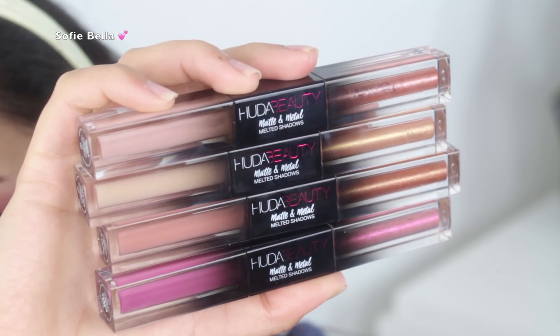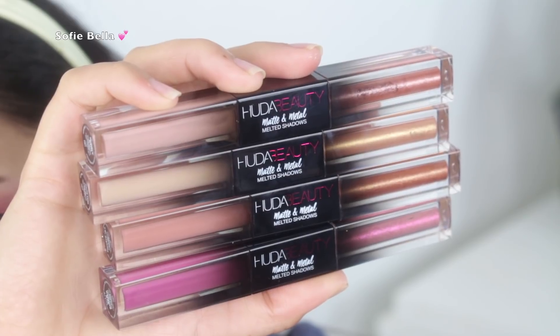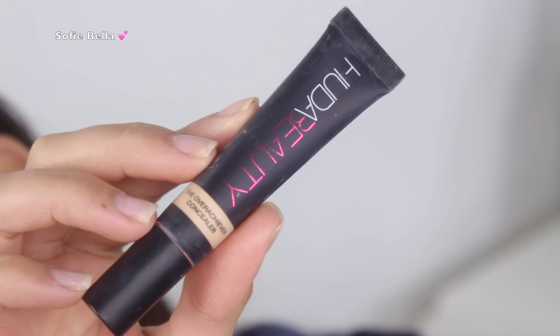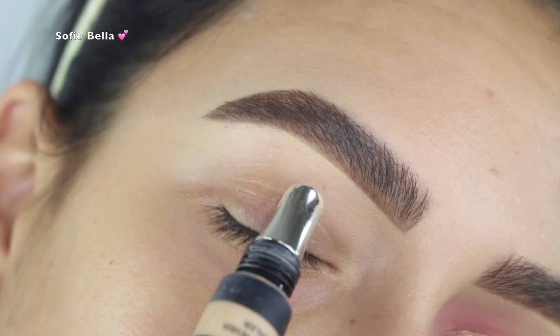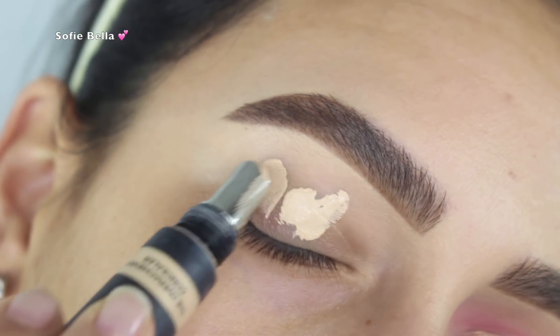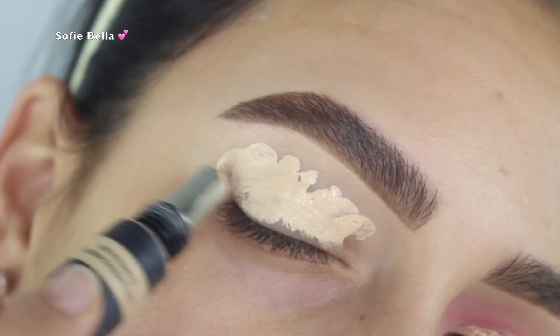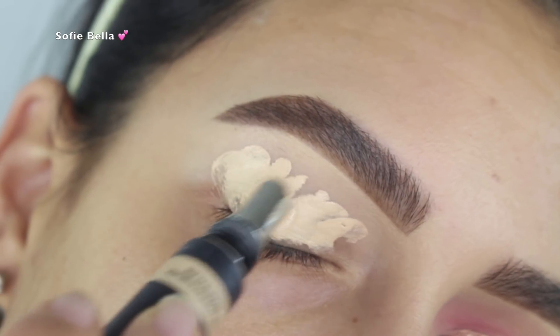So these are all the melted eyeshadows that Huda recently launched — I tried to use as many of them as I could in this tutorial. Jumping right into it, for primer I used the Huda Beauty Overachiever Concealer, and she did say to use the melted eyeshadows on top of the concealer without setting it.